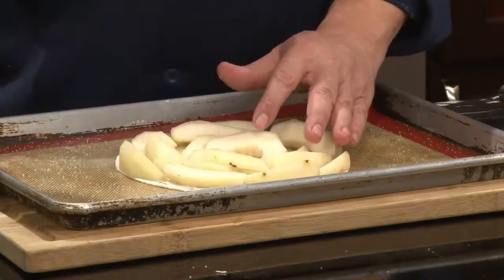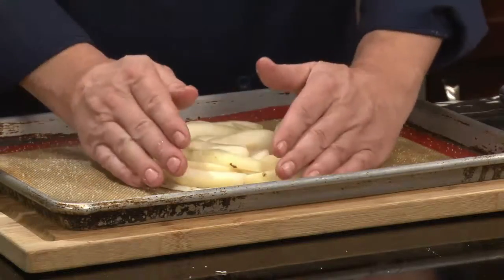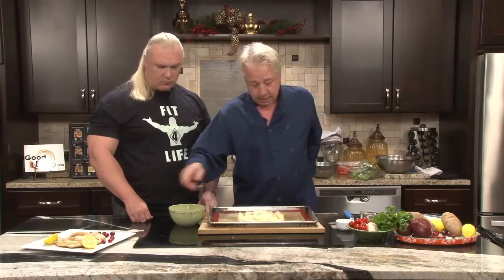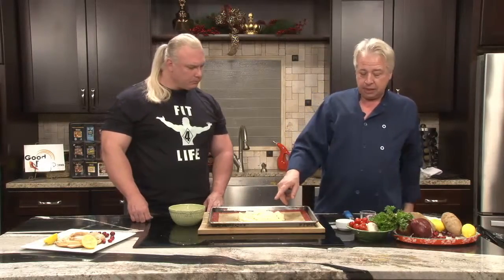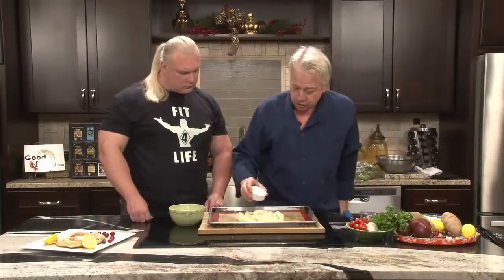We're going to get some good caramelization from the sugar and the butter underneath. This is so quick — just like that, you've almost got this prepared. We're going to lay this whole thing out, then we're going to add two tablespoons of sugar on top, and pop it in a 400 degree oven for about 30 minutes.